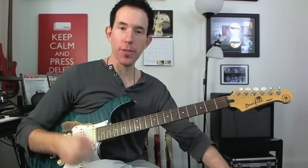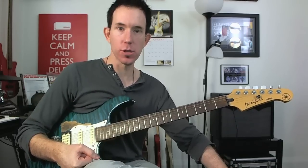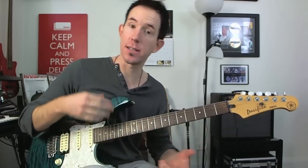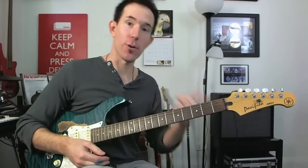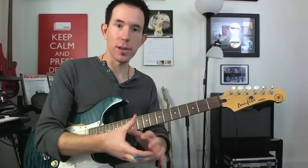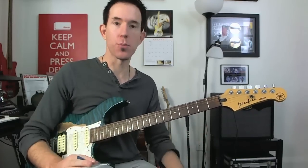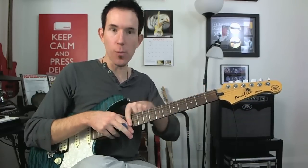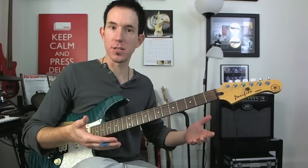Today we're going to take a look at how to play the major scale on a single string. The major scale really is the centre of music, and the more you dig into this and learn about chords and scales, the more you realise how much it really is the centre and the foundation for everything else that you build on. So it really is important to get your major scale solid, and getting it going on a single string is a very good clear way of looking at what's going on inside this scale.